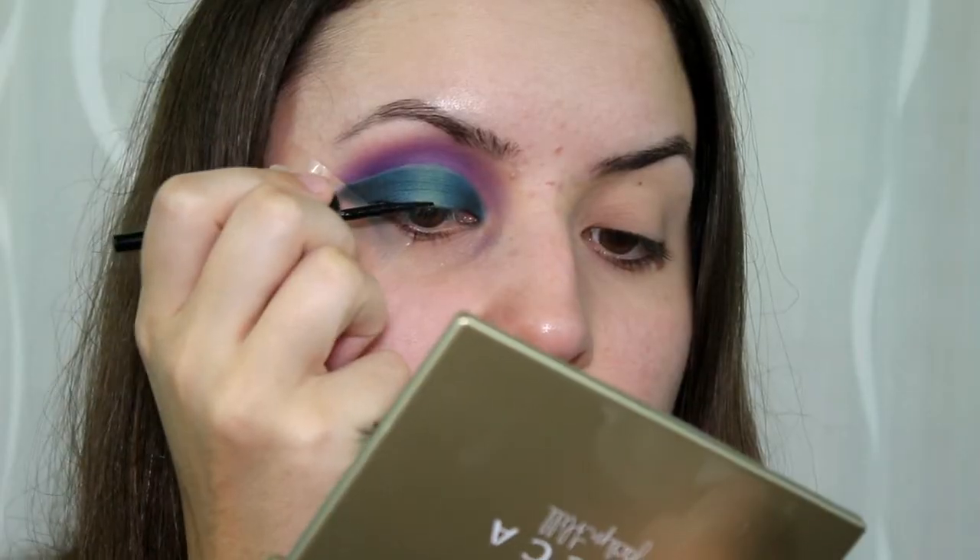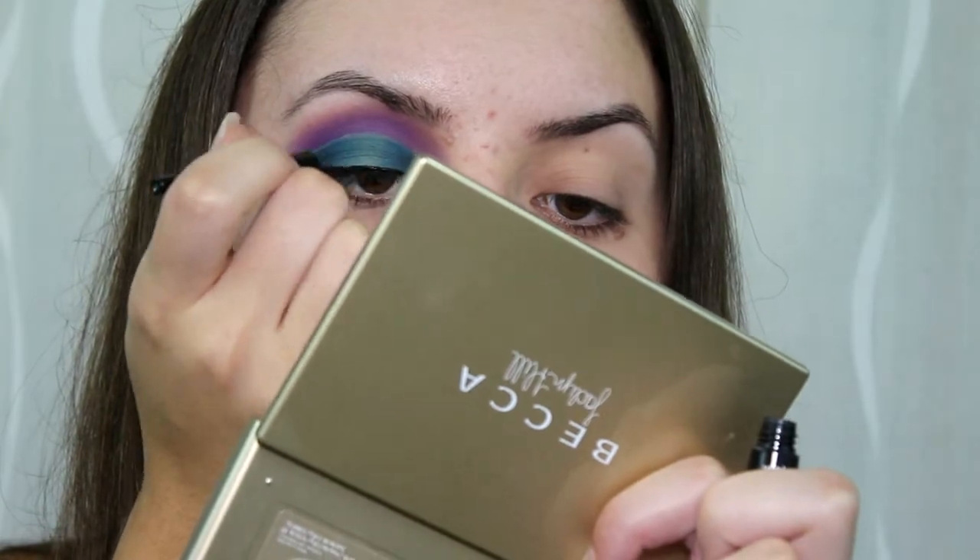First I'm going to do a regular line of eyeliner. Today I'm using the Wet n Wild Mega Liner — it's really cheap, like a couple bucks. I feel like it's not going to be ideal for this look, but it's what I have right now. I used to use the Kat Von D Tattoo Liner, but this one's so much cheaper and I feel like it's just as good. I do kind of wish I had the Tattoo Liner for this though. That's the easiest thing I'll be doing all day.